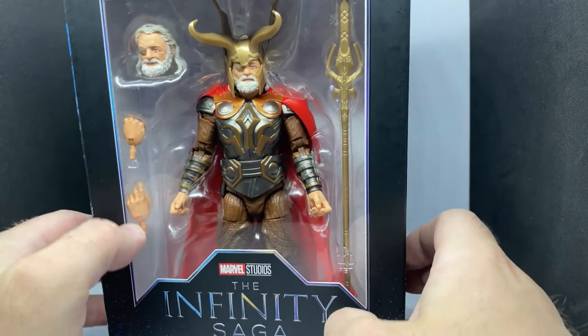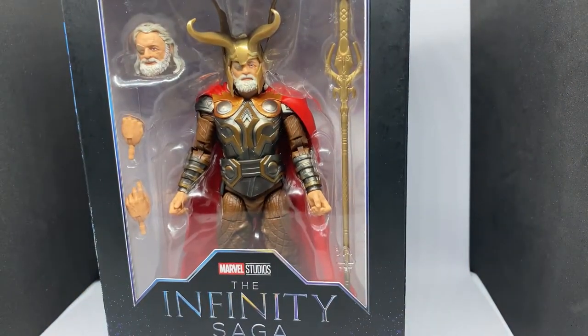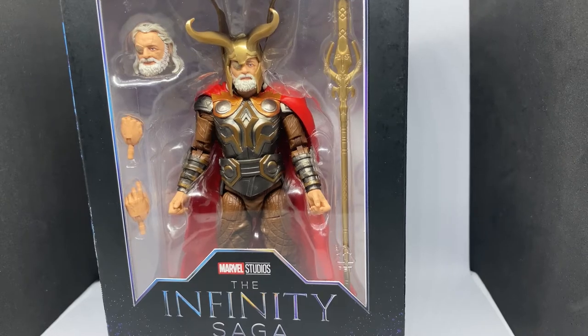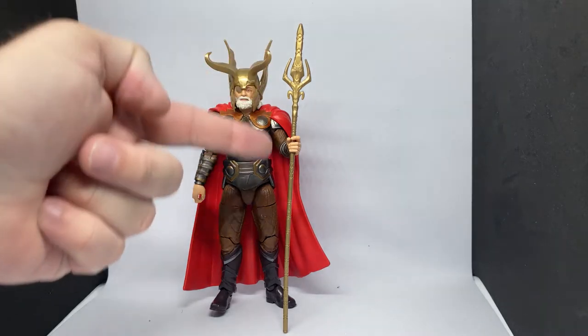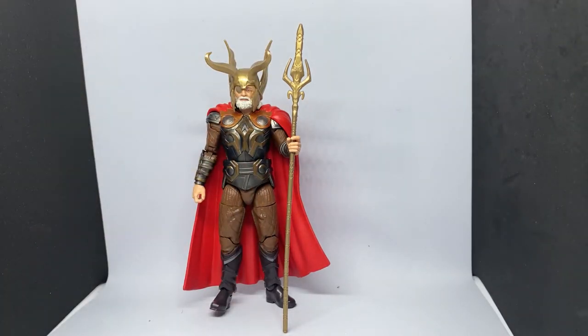We'll get a good look at him out of the package just as soon as I've opened it. Alright guys, here is Odin himself — great looking figure, really, really nice. For accessories, he comes with his staff, which I've currently got him holding.